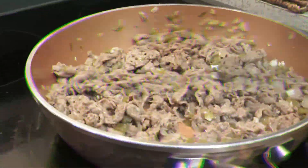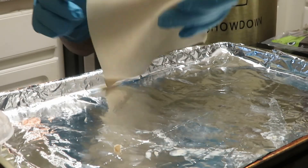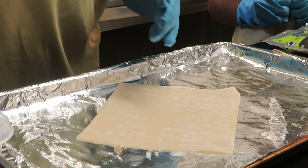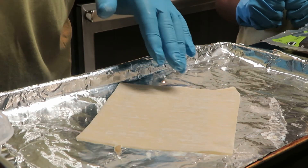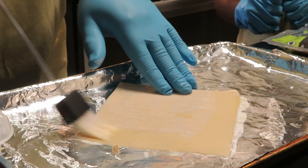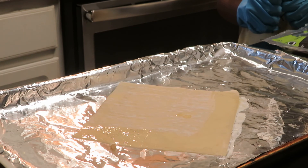So guys, our meat is done. Now we're going to begin the wrapping process. So now we're going to roll. You want to start out with it kind of in a diamond shape towards you. You put a little egg wash around it where it's going to seal — it'll help it stick. And now we'll add a little bit of meat.